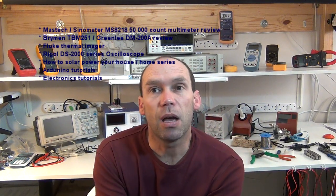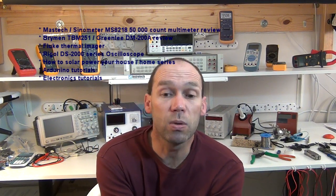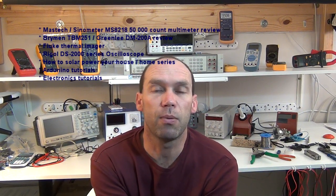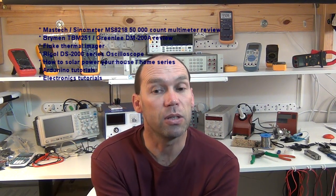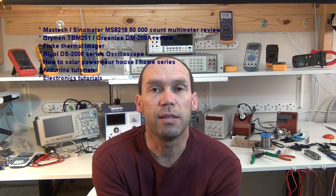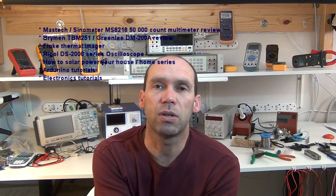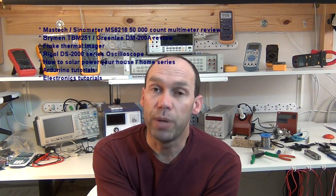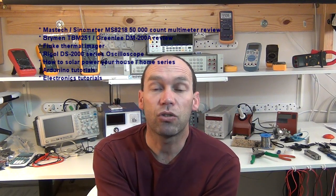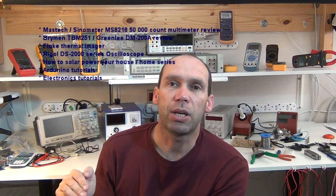I could possibly get a Fluke thermal imager from Comptest, and Comptest can probably also provide me with a Rigol DS2000 series oscilloscope for review. Then there's the series on how to solar power your house, where I'll go through several episodes on how to do that and the considerations involved. There are also the Arduino tutorials and the electronics tutorials. I'll list all of those here, so take your pick.